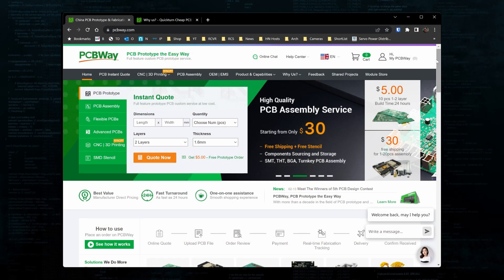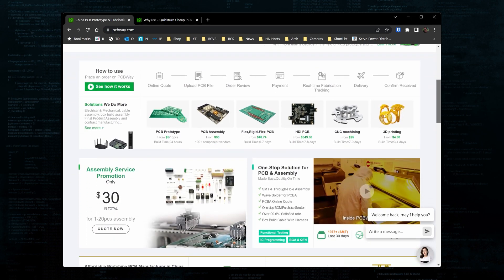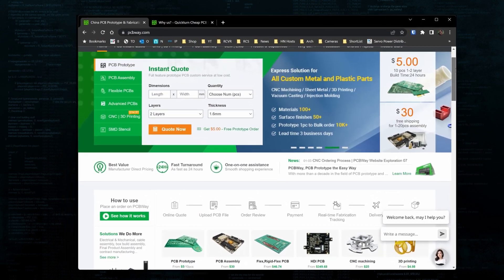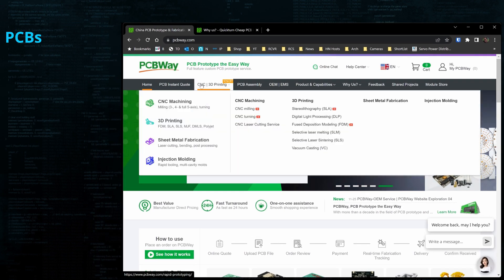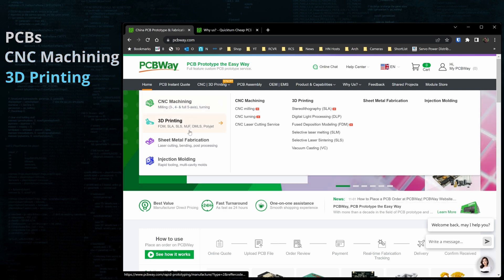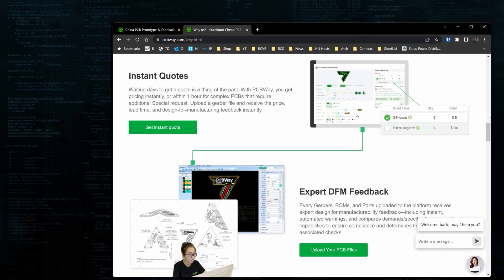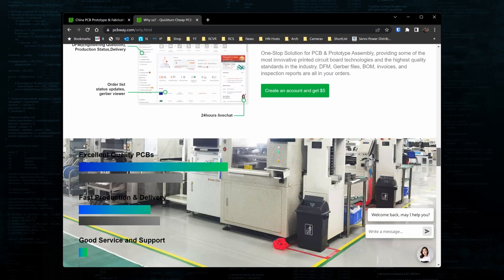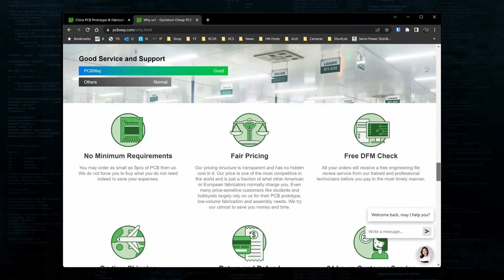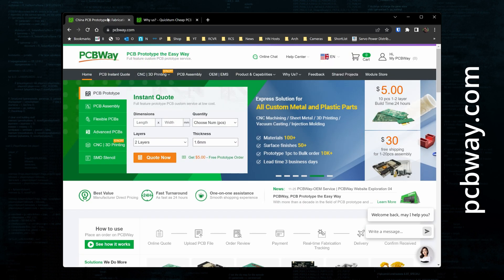But first, for you electronic gurus and tinkerers out there, you need to check out PCBWay.com. PCBWay has a full suite of services including PCB manufacturing and assembly, CNC machining, 3D printing, and injection molding. When you're ready to order, PCBWay provides instant quotes, real-time production tracking, and you can order as few as five boards at a time, which is great for early stage projects. Check out PCBWay.com — I have a link in the description.